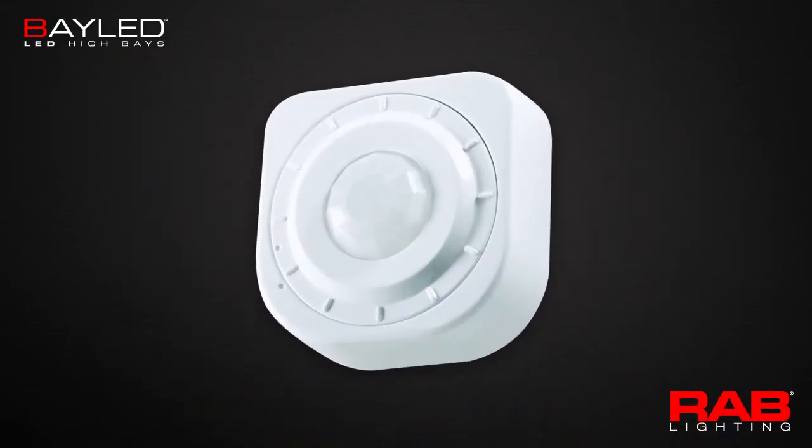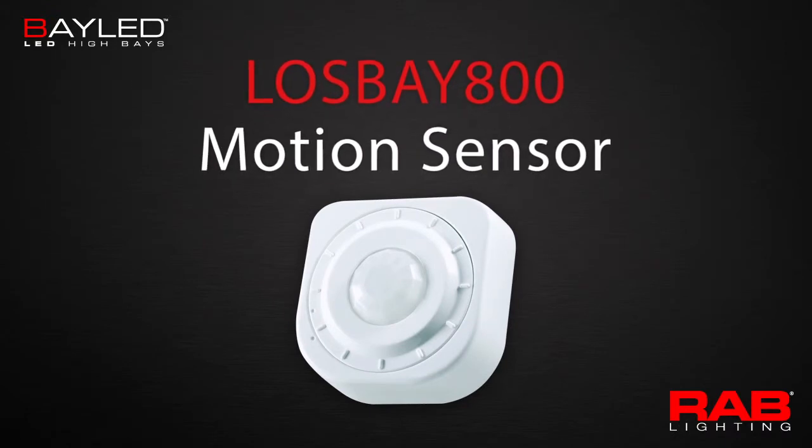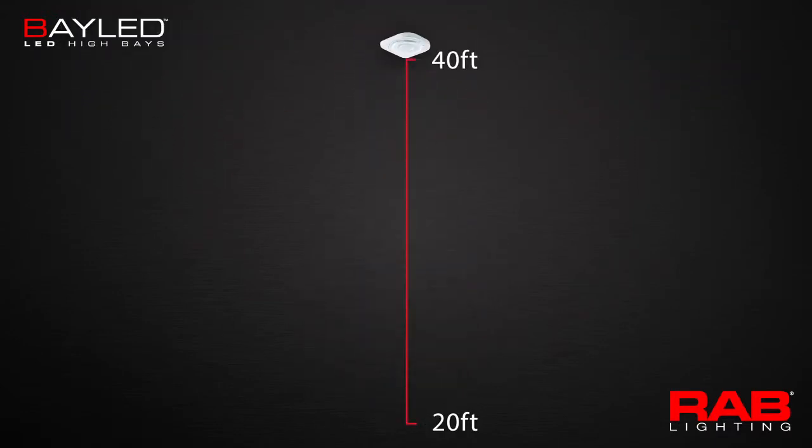You can also increase energy savings by adding the LOS Bay 800 motion sensor to your Bay LED installations. Each sensor can switch up to six Bay LEDs and can be mounted 20 to 40 feet high.